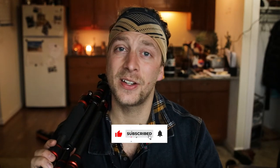Nick here with Lively Productions, bringing you the best tips and tools to grow as a landscape, outdoor, and wildlife photographer and filmmaker. On this channel I also do gear reviews, so if you're new here consider subscribing. I have more information, links, and the gear I use in the description below.